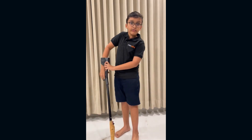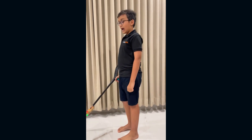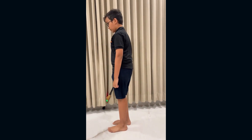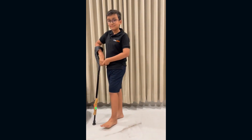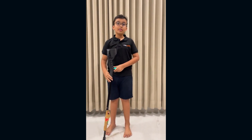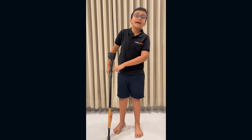I will be demonstrating how this works. I will be representing a blind person. I hope this stick helps all the blind. Thank you.